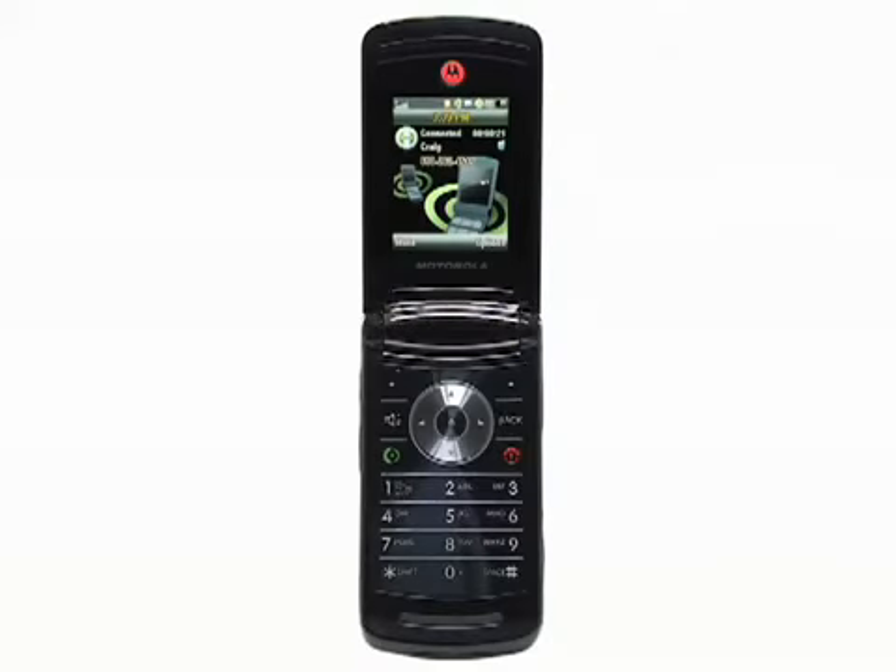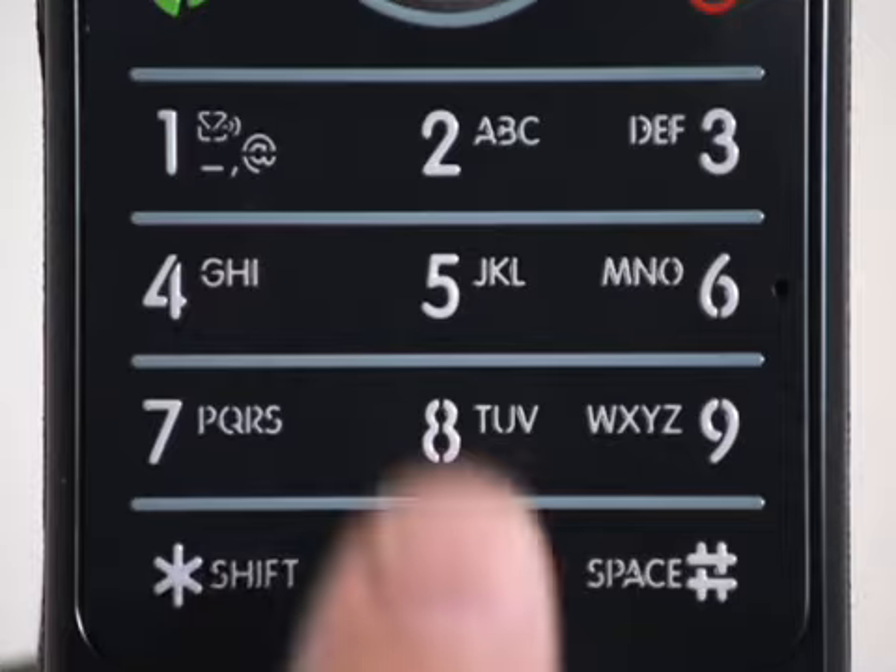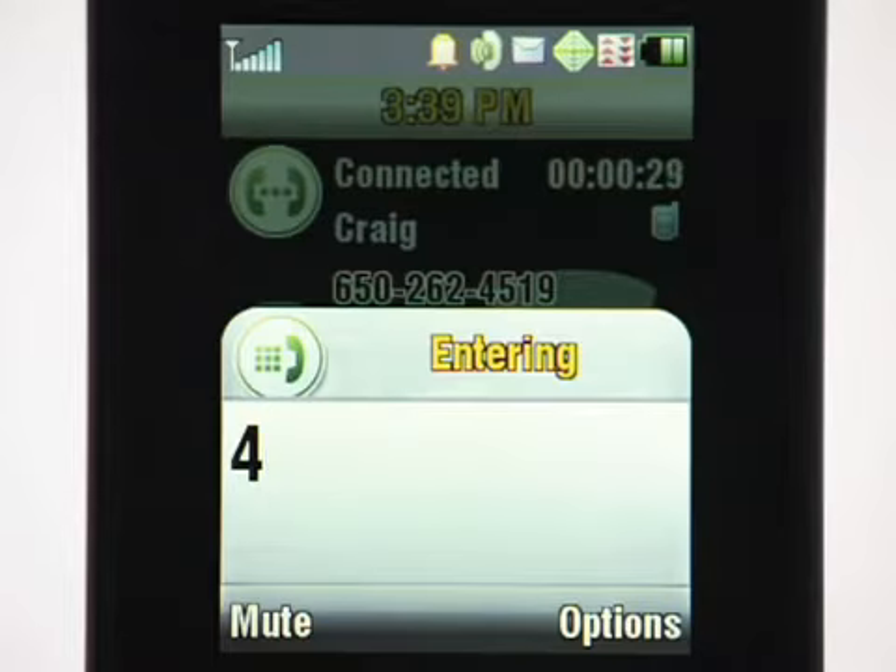To record a call or parts of a call, you can press the number 4 to start and finish recording. Call recording on.